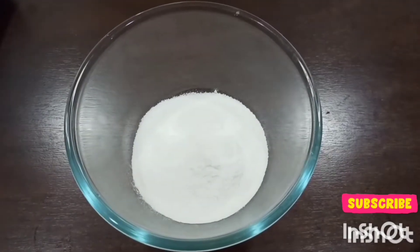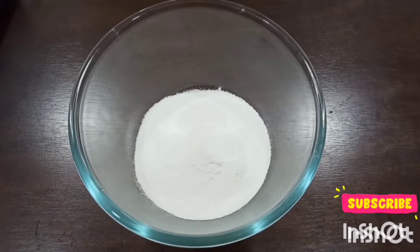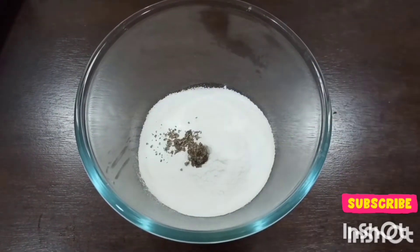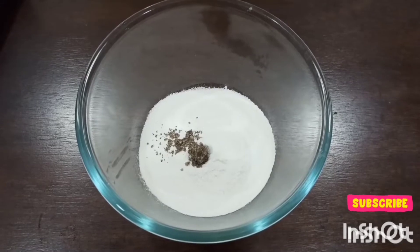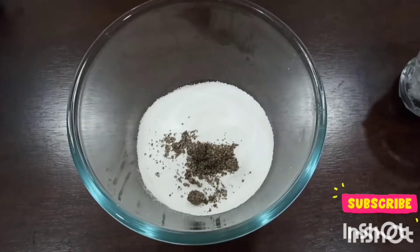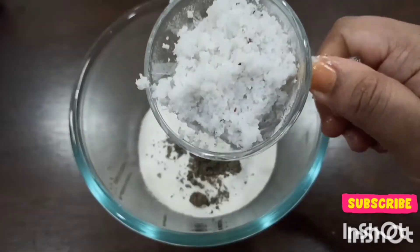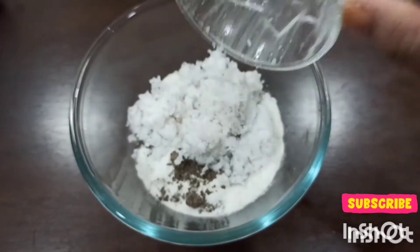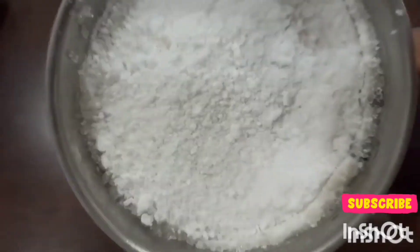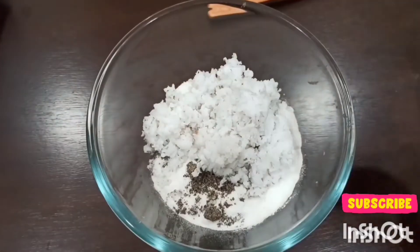I'll add it in a bowl. Next, I'll be adding 2 tablespoons of black pepper powder in the rice flour. Then I'll be adding 1 cup of shredded coconut. Next, here in a mixer bowl I have grated 1 cup of sugar and made it into a fine powder.